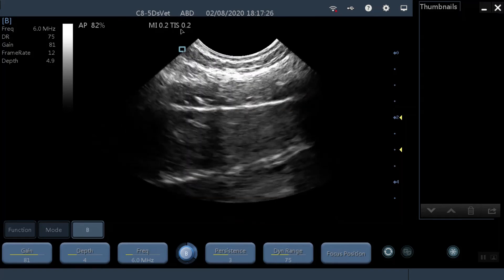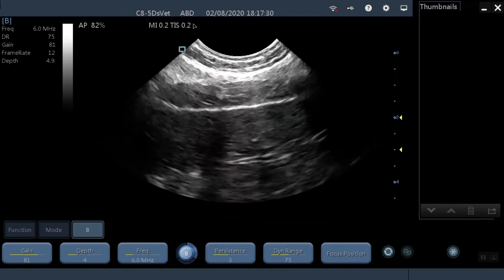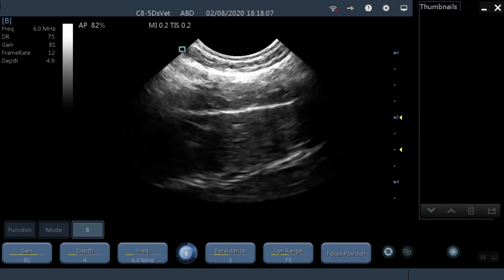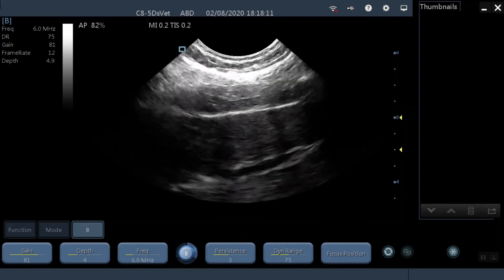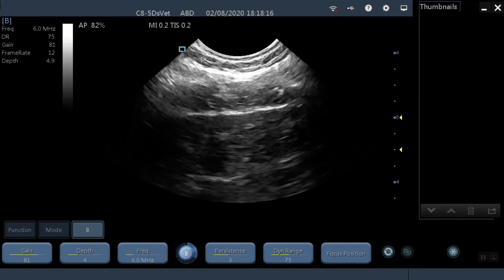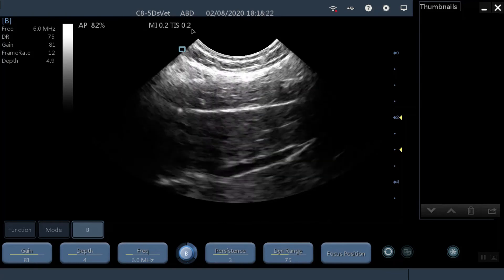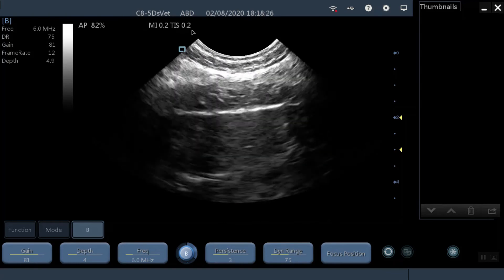If you've got a scanner that does not show these indices, it means it's been created for the internal market of China, not for export. If your machine was not made to be exported, but somebody has exported it and sold it to you anyway, not only do you have to worry about the fact that those two indices are not displayed and therefore you don't know if you are scanning your animal safely, but you also have to think about: if they are willing to do that, what other things have they cut corners on?